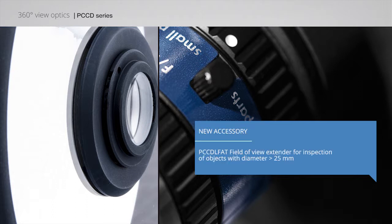PCC-D023 is now available for high resolution 2/3-inch detectors. PCC-DLF80 field of view extender for inspection of objects with diameter greater than 25mm.